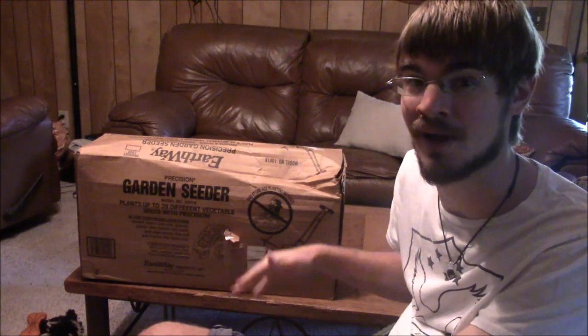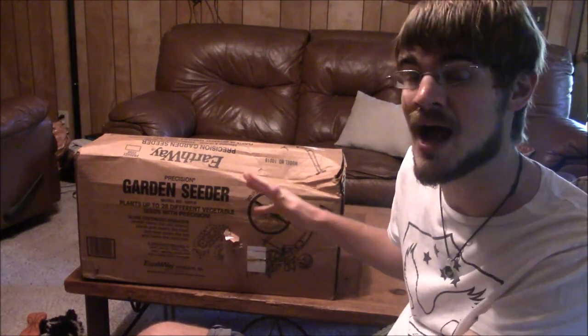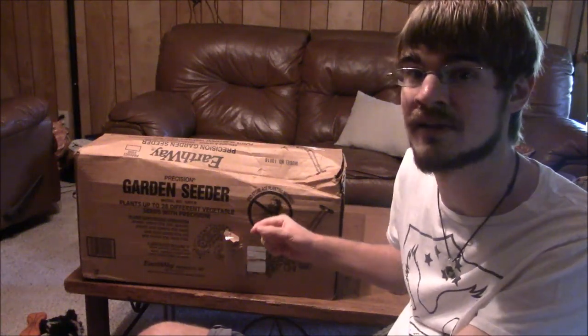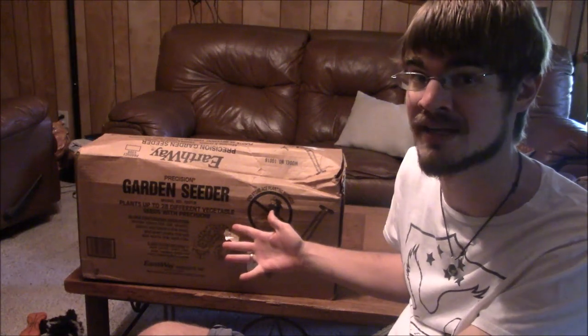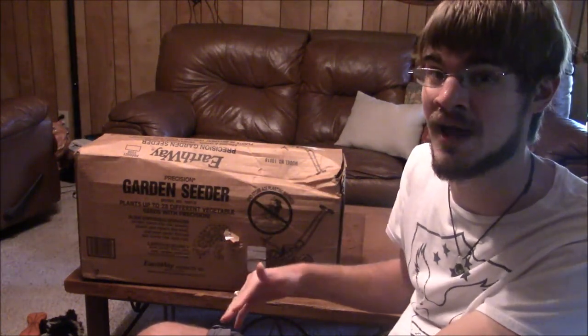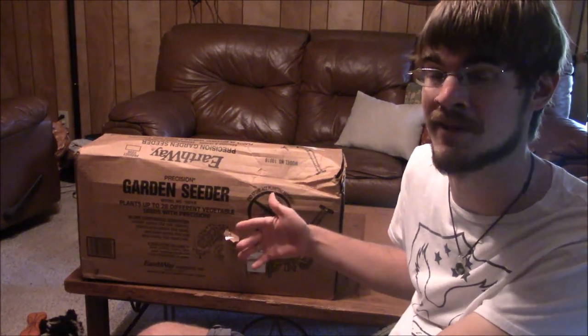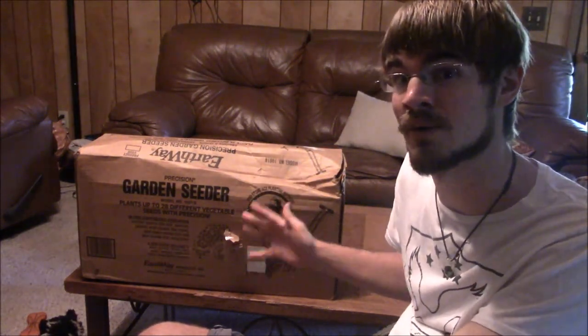We have the Earthway garden seeder here. I got this because we needed something to help us put seeds in the ground for plants that need to be planted by seed, and I needed to find something that was relatively inexpensive for now, until we could get tractor implements to put our seeds in the ground. Hopefully this Earthway garden seeder will do the trick.